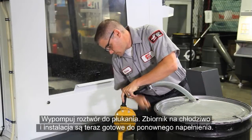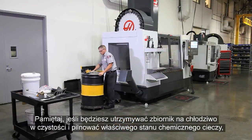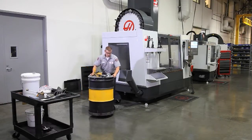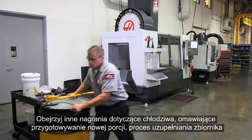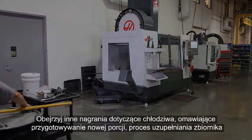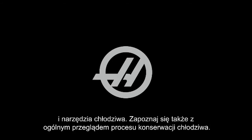Your coolant tank and plumbing are now ready to be recharged. Remember, if you keep your coolant tank clean and your coolant's chemistry correct, none of this extra work should ever be necessary. Please check out our other coolant videos that deal with making a new charge, topping off an existing tank, the tools of coolant, and our overview of coolant maintenance. Thanks for watching.